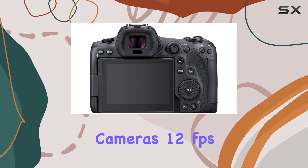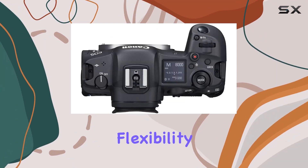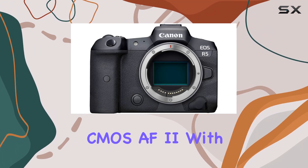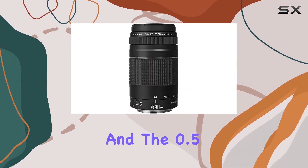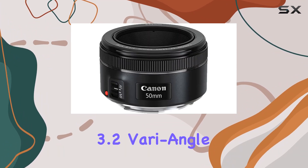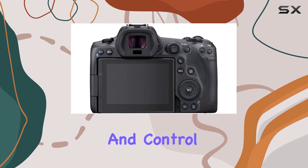The camera's 12 frames per second mechanical shutter and 20 frames per second electronic shutter provide flexibility for various shooting scenarios. The Dual Pixel CMOS AF2 with 1053 points ensures precise and swift autofocus, and the 0.5-inch 5.76M OLED EVF and 3.2-inch vari-angle touchscreen LCD enhance your viewing and control experience.